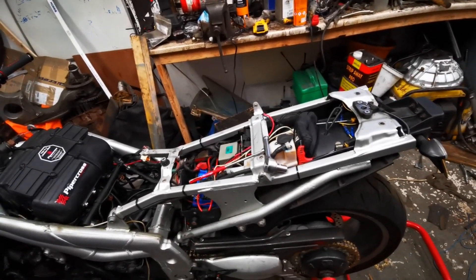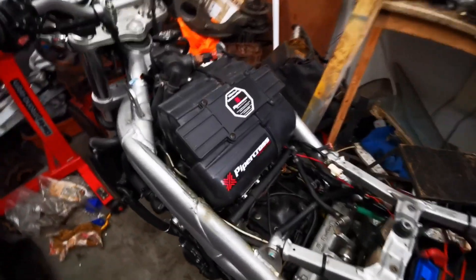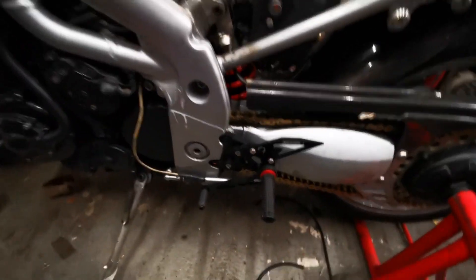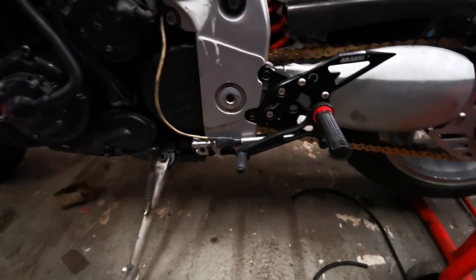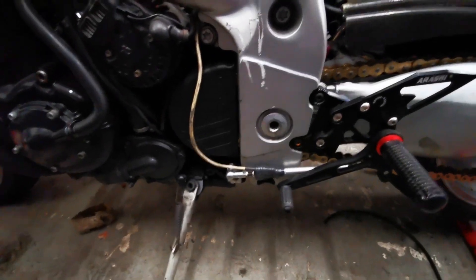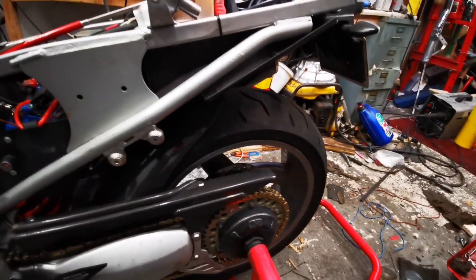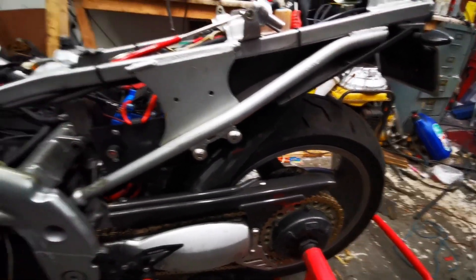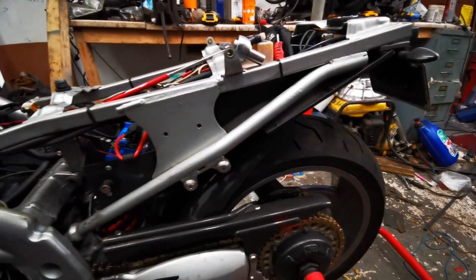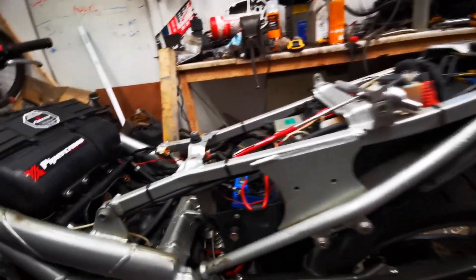One of the things I've got on here is a pipe cross filter instead of the standard filter. It's got Rizoma rear sets — quite nice, multi-adjustable backwards and forwards, up and down. It's got a quick shifter on it, an Öhlins shock in there, and race gearing as well. I think that's about it.